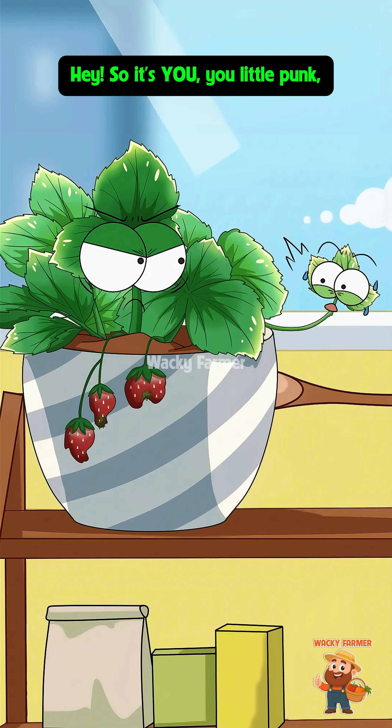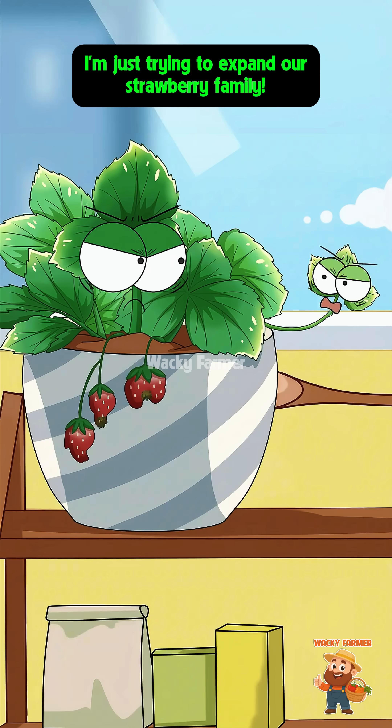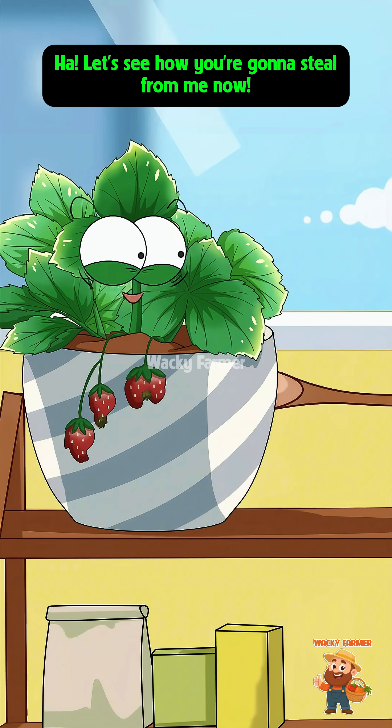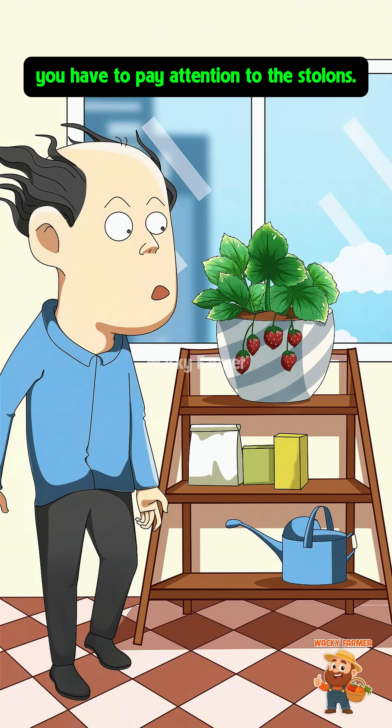Hey, so it's you, you little punk — secretly stealing my nutrients! So what if I took a couple of sips? Don't be so stingy, I'm just trying to expand our strawberry family! Don't fool me — let me grow! Now during the strawberry's flowering and fruiting stage, you have to pay attention to the stolons, otherwise all the nutrients will be stolen.